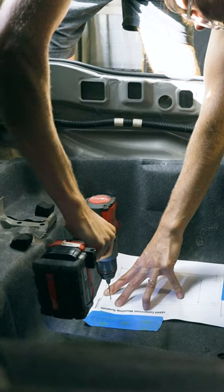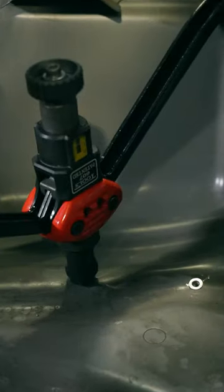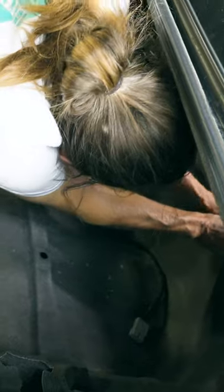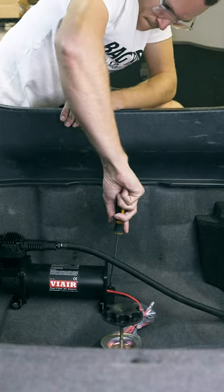First, we'll talk about the most common way to mount your air ride compressor: into the trunk of your vehicle, right to the sheet metal. While this works really well and is really secure, the downside is it allows a lot of mechanical noise from the compressor to transmit directly into the unibody of the car, which actually makes it even louder.